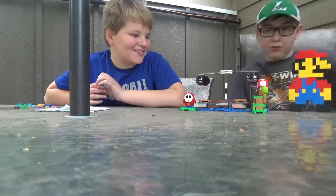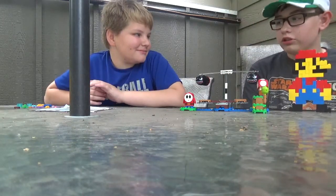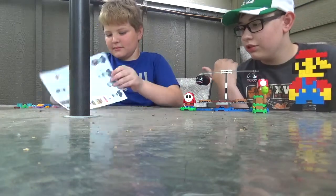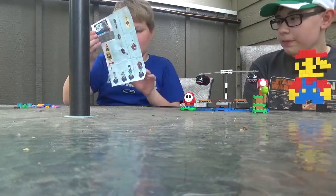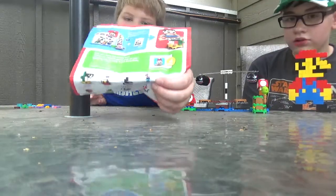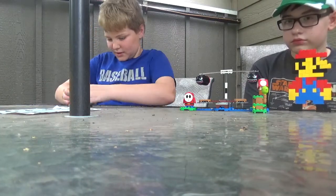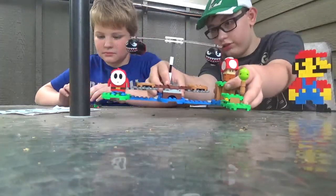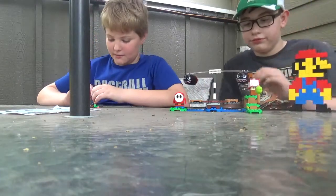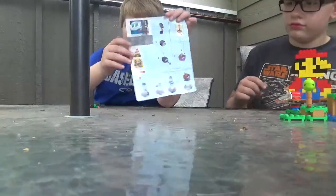Mario, I like Mario. Welcome back guys to another video — we're gonna be building the new Super Mario minifigure set. I got the urchin right here, so we're gonna be building that for you guys and we're also gonna be reviewing this set later today.